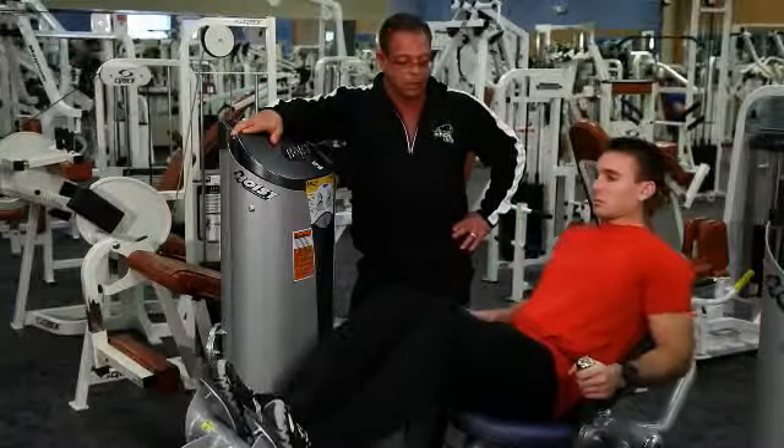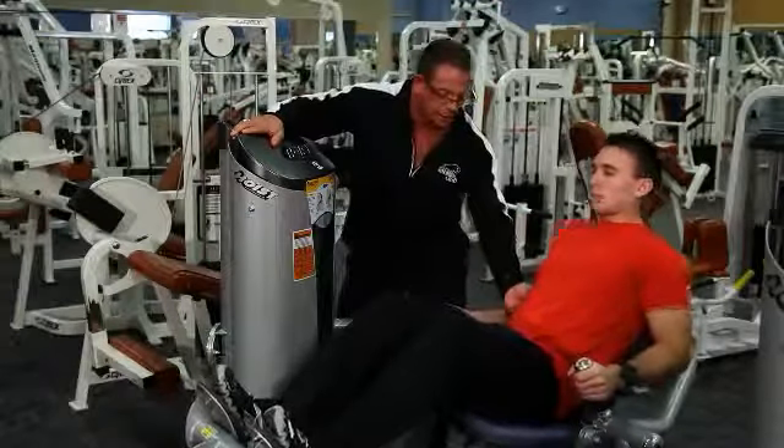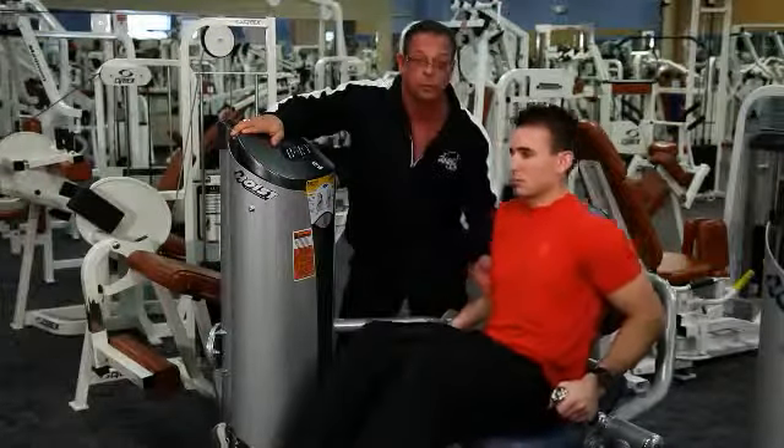This is the low back extension. The low back extension will put a concentrated effort on the lower erector muscles throughout your lower back.